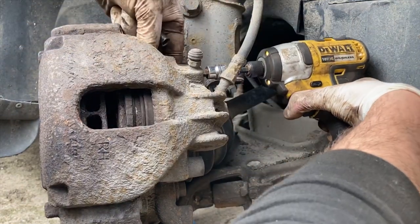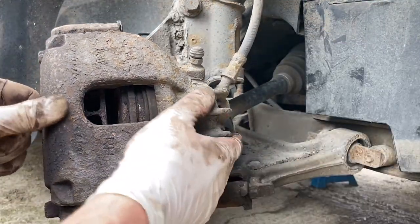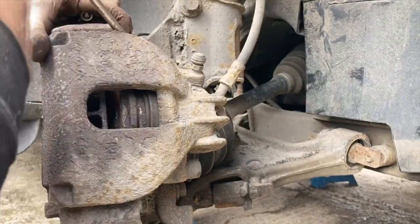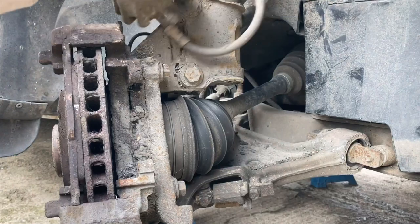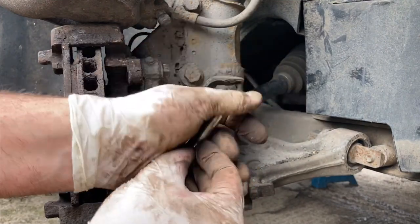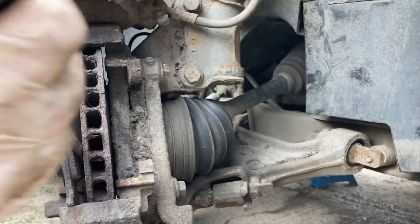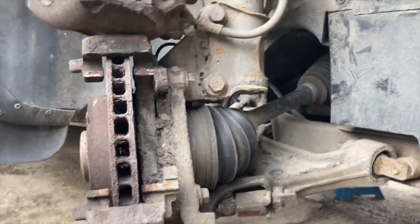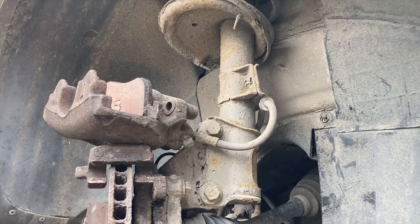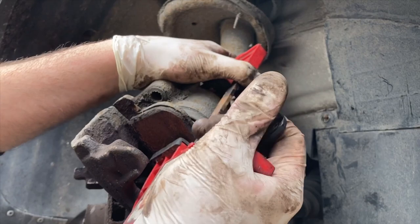Never use an impact gun to break these things loose — you'll regret it, you'll definitely regret it. Get both of our slide pins out, ready to clean those up. Get our old brake pad out as well. And now in the caliper, we'll get a clamp on there and just force that bit the rest of the way back in.